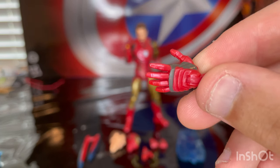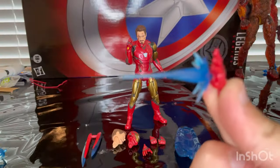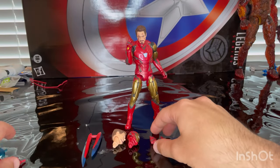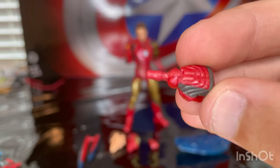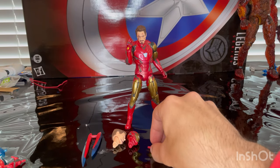Same sculpt as the last Iron Man figure, and you get that peg there, just pop it right in like that — that's how you use them. So you get two of those, one for each arm. And you get two fist hands there which we've seen before with that nice gray lining around the knuckles there. So that's nice, you get two of those.